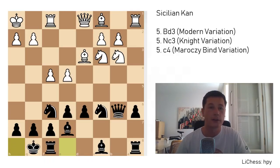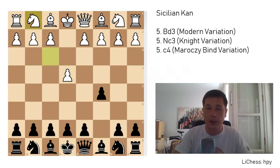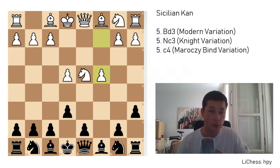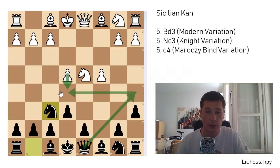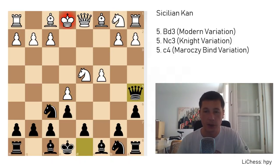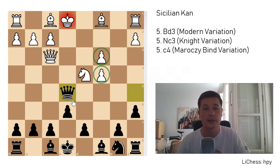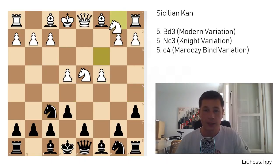Let's go to our final variation. After e4, c5, knight f3, e6, d4, cd4, knight d4, a6, the last and what I believe is the most fighting variation for white is to play c4 immediately, setting up a Maróczy bind. This is also called the Réti variation. Here once again, knight to f6 — and remember not to push e5, queen a5 check picks up a pawn. After knight f6, e5, queen a5 check, knight c3 — you don't even have to take the pawn with check; you can play knight e4, queen f3, and take here, both doubling white's pawns along the c-file and picking up a pawn. After knight f6, knight c3 should be played.